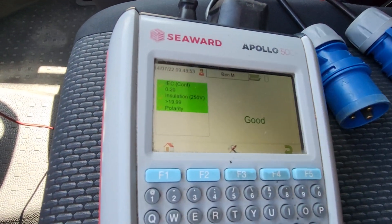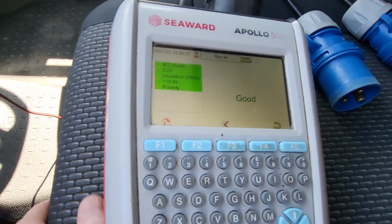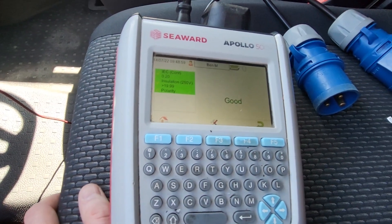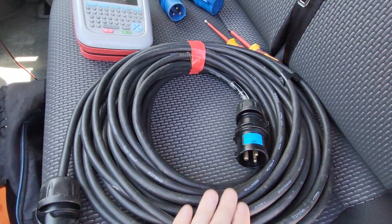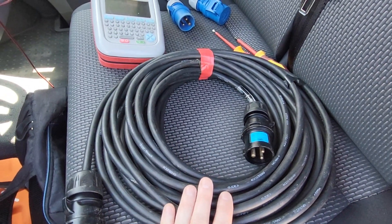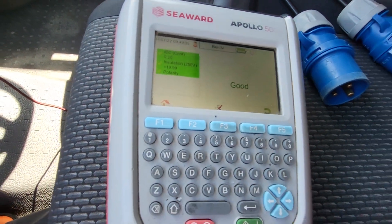So on this particular one, you can see the IEC reading there — 0.2. That's a bit higher reading than what you would normally get for a standard extension lead, but because of the length of the cable and the cross-section, that is perfectly acceptable. Then you would normally do your insulation resistance test.